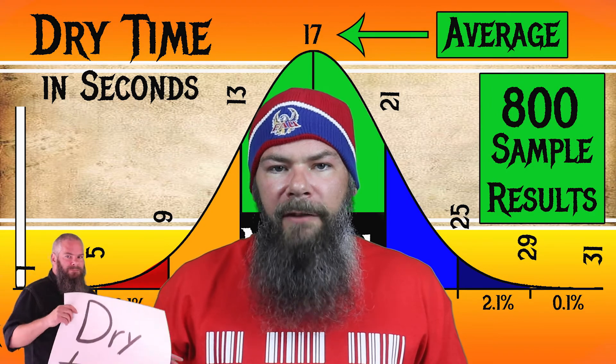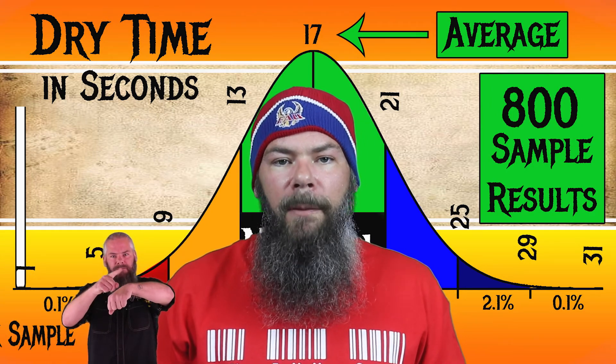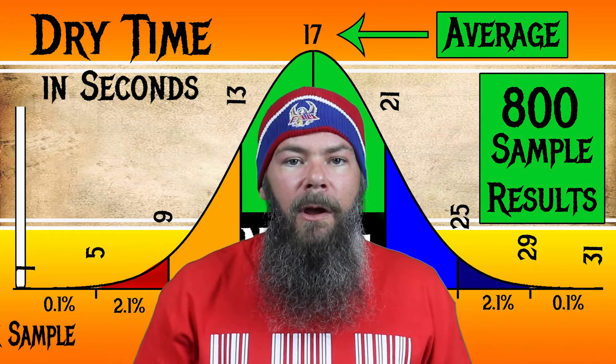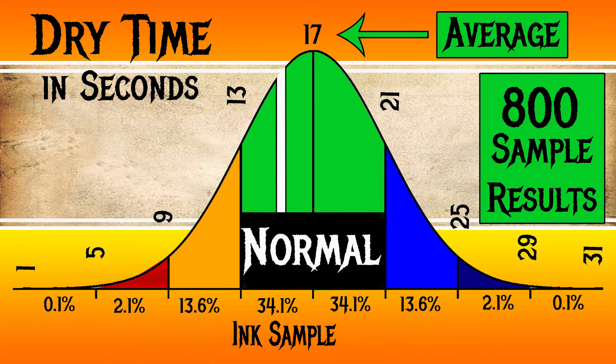To find my average dry times, I use my writing samples done on Clairfontaine, Tomoe River, and Rhodia paper, and average all of those. For the inks I've tested, I've found an average dry time of 17 seconds, with the realm of normal being from 13 to 21 seconds. J. Herban's Café des Isles has an average dry time of 15 seconds, making it again normal — and making it one of those inks where its viscosity and dry time show up in about the same place on the bell curve, which is always interesting.